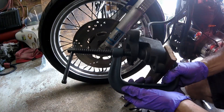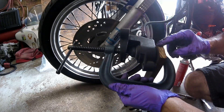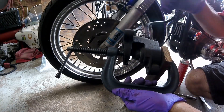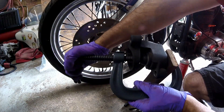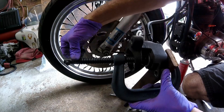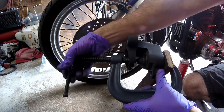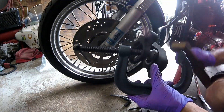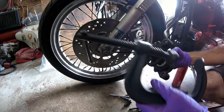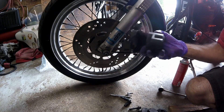I'm using a C-clamp with a board so I don't mar anything. You also have to have the reservoir open. Give it a couple of cranks - seems to be moving pretty freely. Now the piston is collapsed all the way and everything looks decent here.